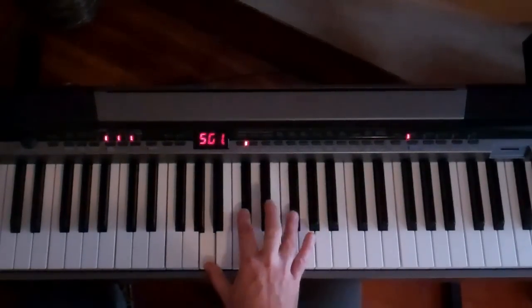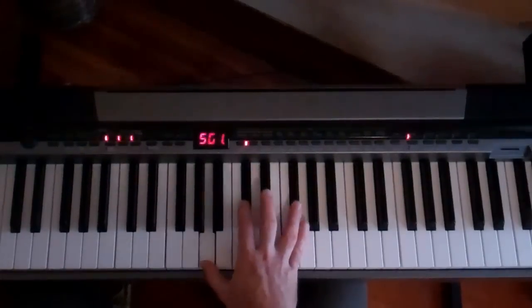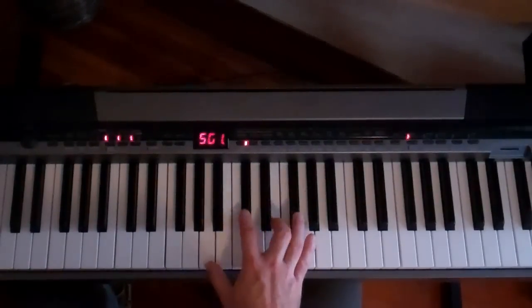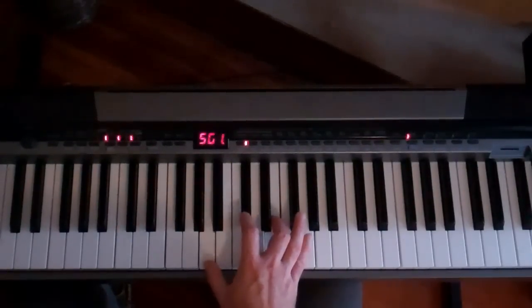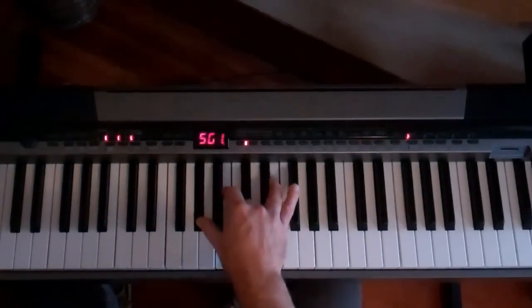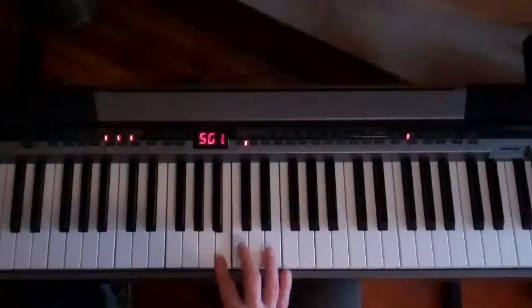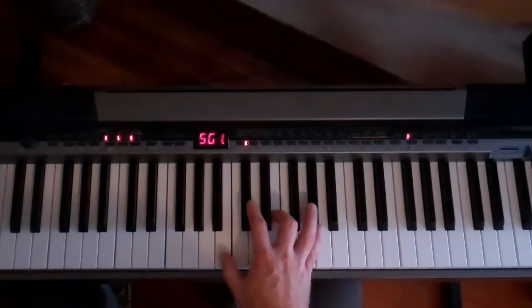Now we bring that A flat down to a G flat, keeping the A and the D flat. And we're going to bring that G flat down to an E — so now it's a regular A chord, with an E there. And then we're going to bring that whole thing to an E chord. That's a standard E inversion: A flat, B, E. So far we've got...